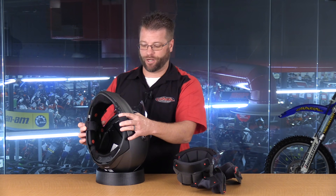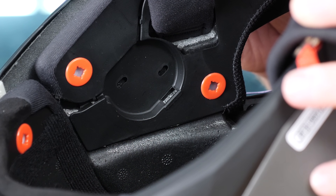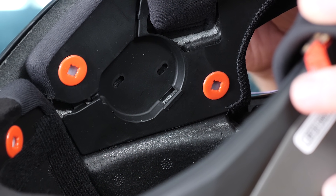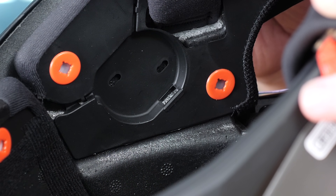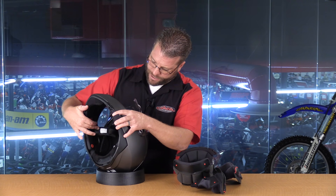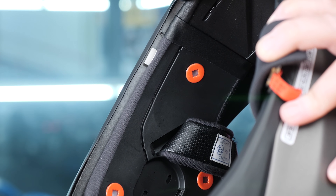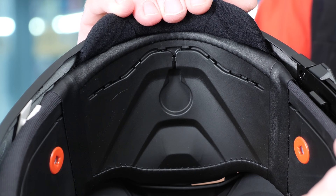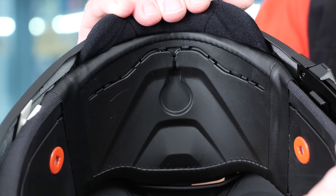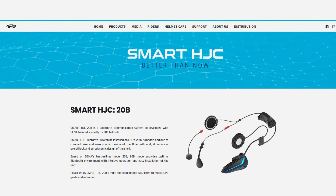The second thing I want to call attention to is the Smart HJC integration to this helmet. You see that we have speaker pockets here that aren't just pieces of polystyrene that have been hollowed out — it's actually a channel that has a plastic receptor that those speakers can actually snap into place. And you can see that this helmet is also set up to allow the wiring to be pressed into the liner itself, all the way forward to where you're going to mount your microphone. This helmet is completely set up for a seamless integration of that new Smart HJC headset made by SENA.